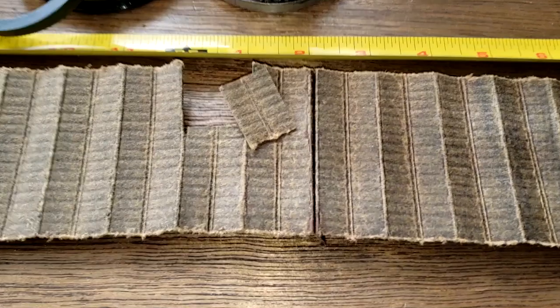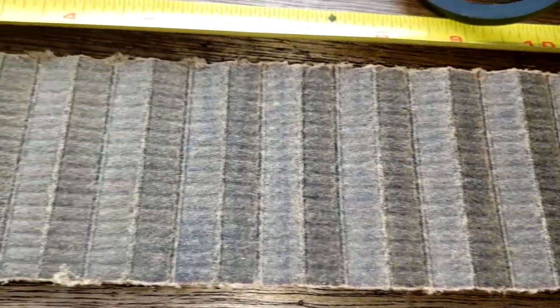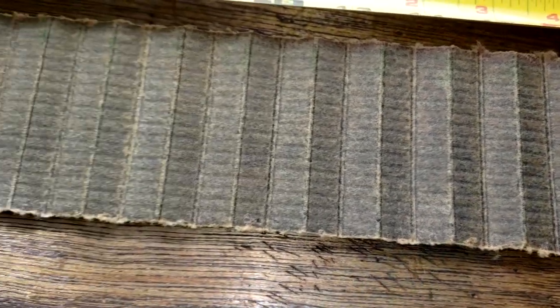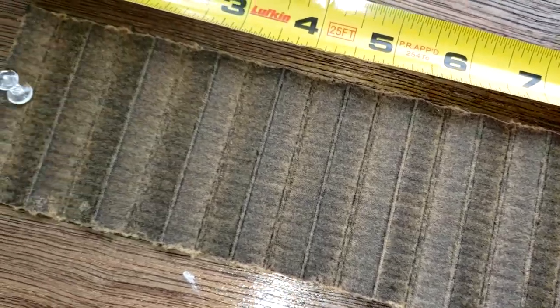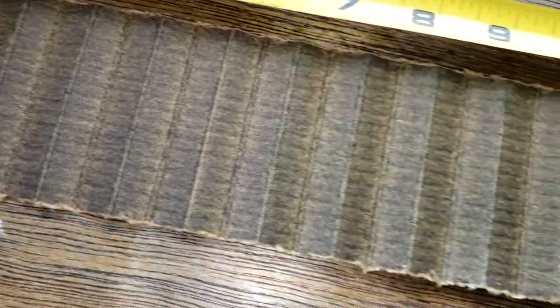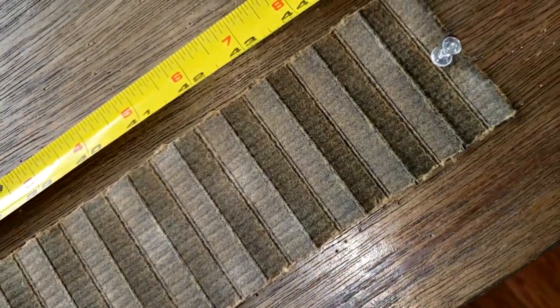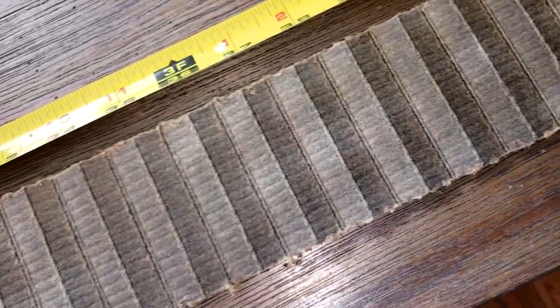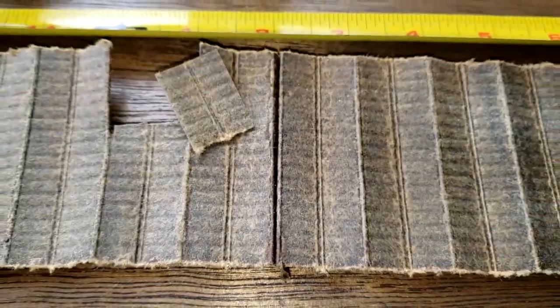Up close, you can see there's no soot, no carbon — it's really clean on the surface. Let's take a look at the rest of the filter components.